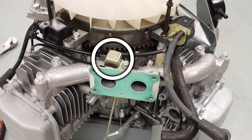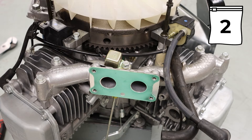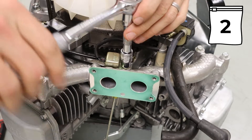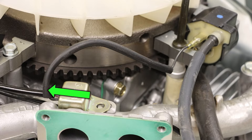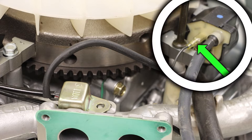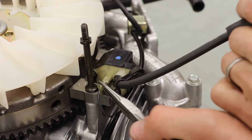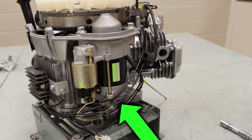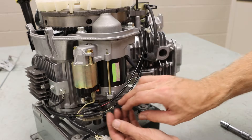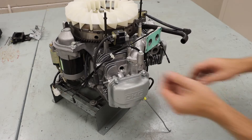Located behind where the carburetor was positioned, we have our engine stop diode. This is held on with one 10mm bolt. Following our first wire, we can disconnect that from the ignition coil. We can then follow our other wire to the other ignition coil, and continue to follow those wires around to another wiring harness, and then remove that unit.